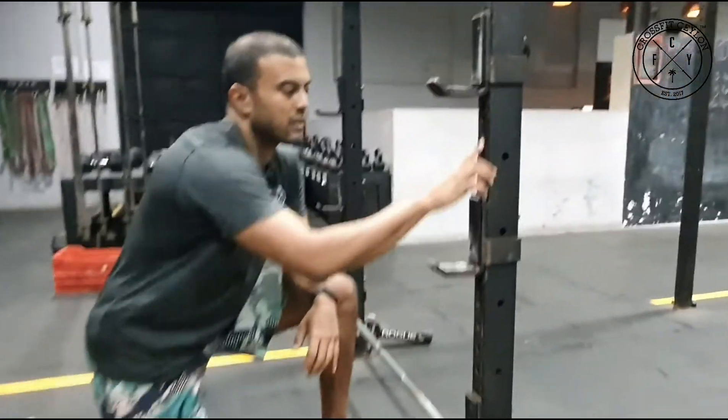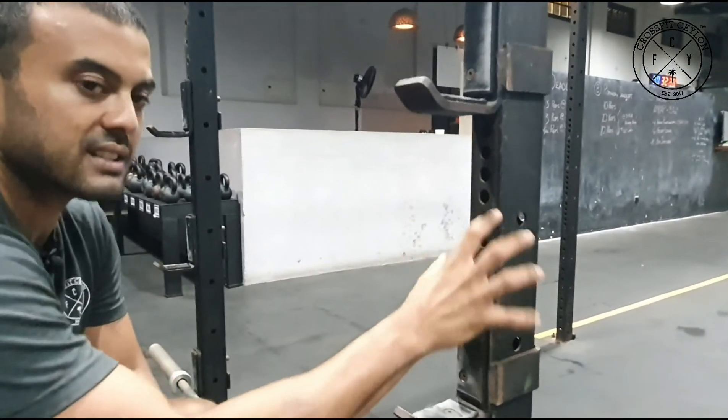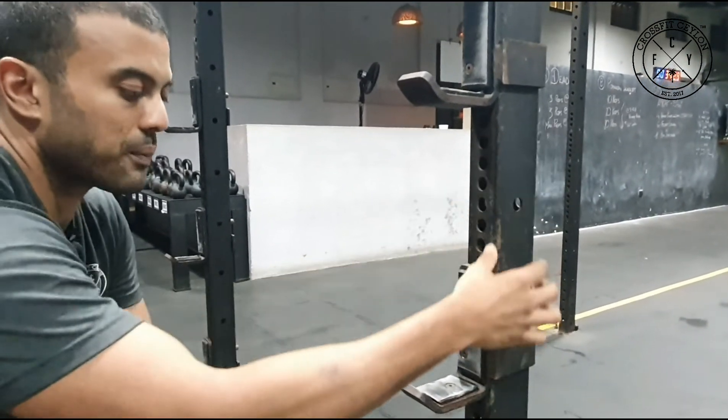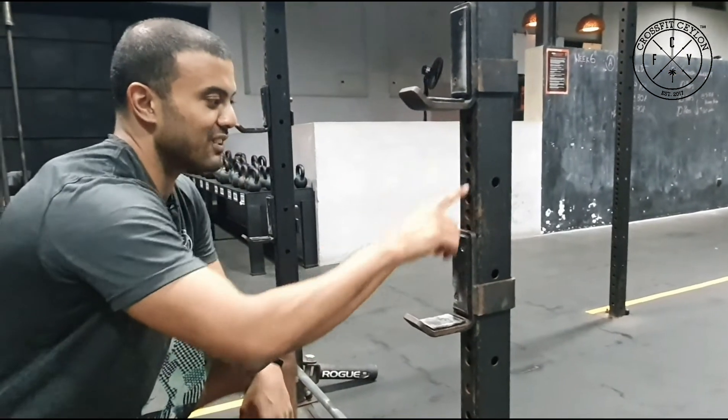As you can see here on this rig, there are a lot of holes spaced out, so you have a lot of options to progress down the line. If your gym doesn't have one of these, you can always come to CrossFit Salon.